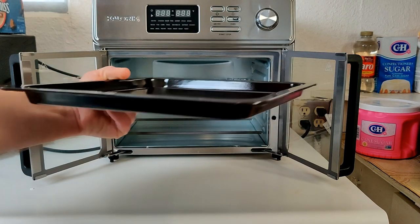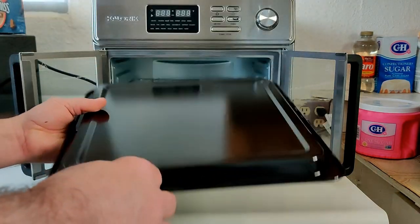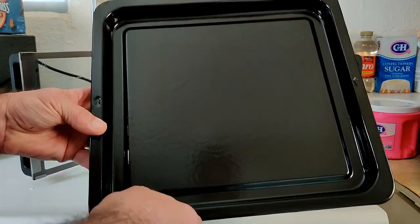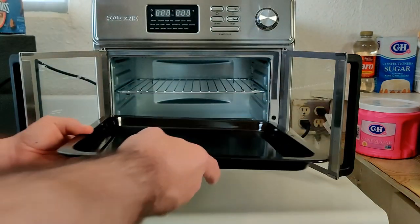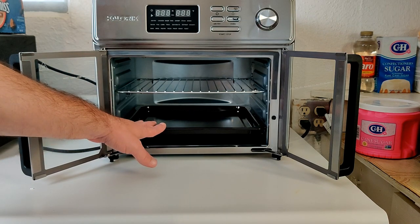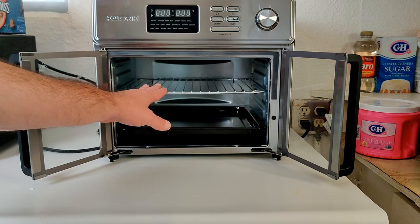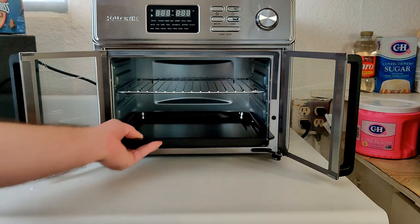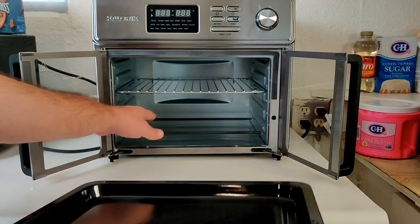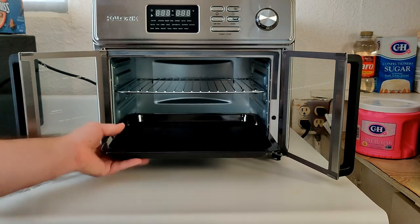A very important piece is the baking pan. It can be used to bake directly on, or flipped upside down to bake cookies and other items on top. There are two arrows on each side to indicate proper insertion direction. This also functions as a drip pan — when cooking on the wire rack, air fryer basket, or bacon tray, you definitely want this below to catch the grease. It can go in any slot position.